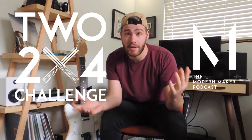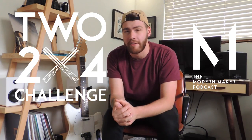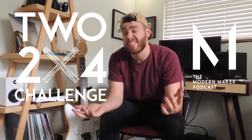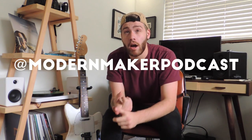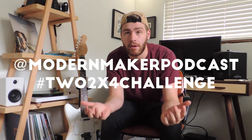This project is part of the 2x4 challenge I'm doing with my podcast, the Modern Maker Podcast — just build anything you want out of primarily two 2x4s; you can use parts and hardware outside of that to complete your project. Entries are open until June 1st, so there's still time. All you have to do is tag Modern Maker Podcast on a post of your project with the hashtag 2x4challenge — that's how we find them. If you have a project video, email us or tag us in a link so we can share it.